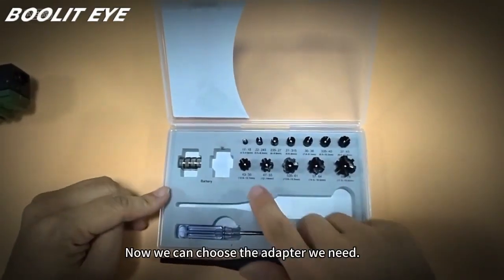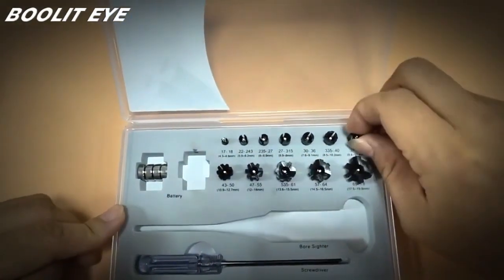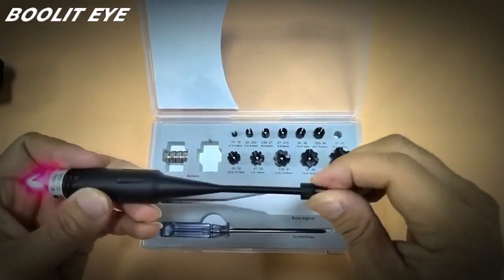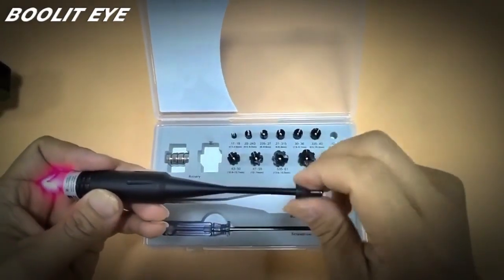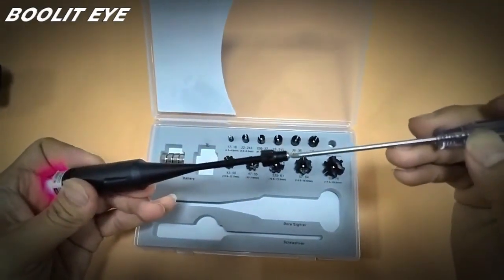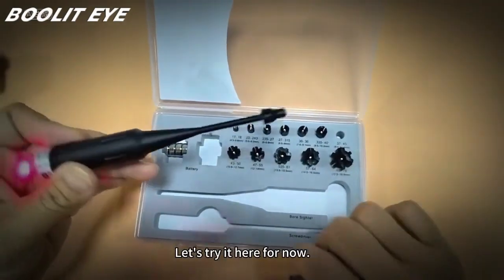Now we can choose the adapter we need. This is the adapter I am looking for — attach it to the laser bore sight pole. If it needs to be tighter, we have a screwdriver here. Screw it into place.